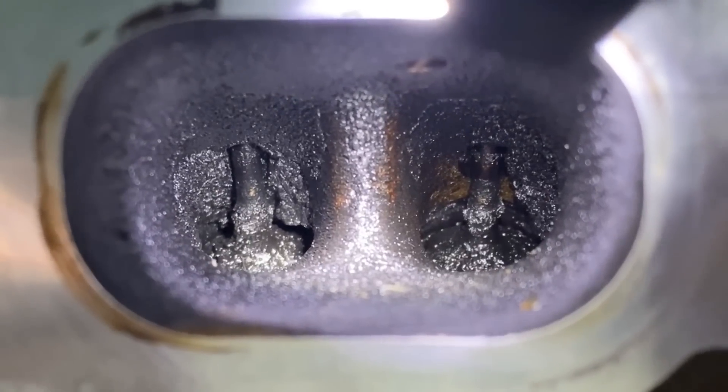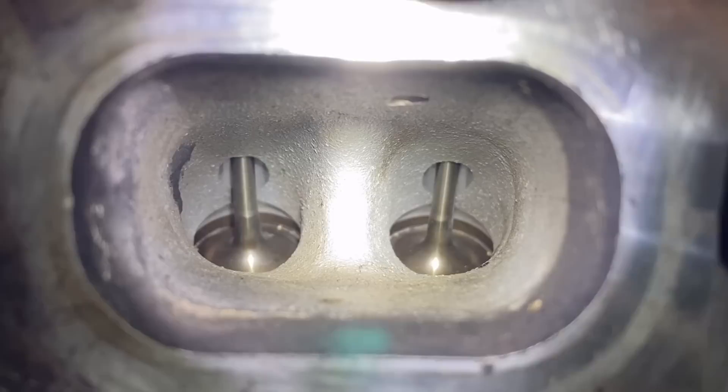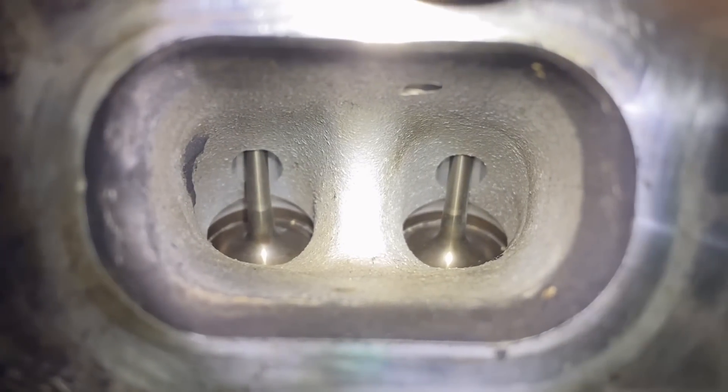We're going to take these intake valves from this to this, at home DIY style for under 250 bucks. Carbon cleaning on BMW intake valves — how do you do it?